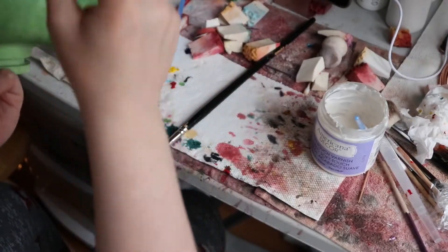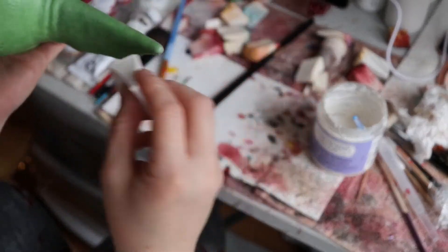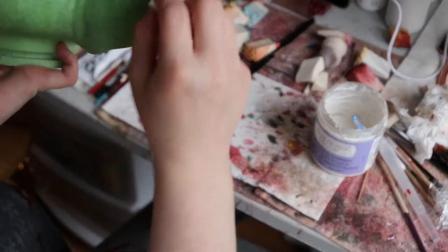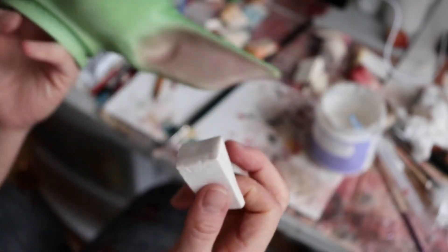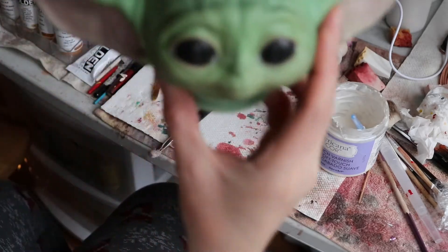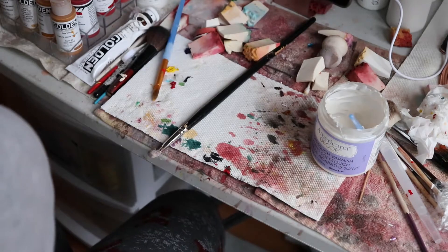I like this one because I like the bit of a smiling face — it's got a little bit of a grin. And then the other one, when it's in the box it doesn't look like it's smiling, but when you paint it that smile really comes out.